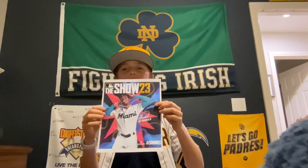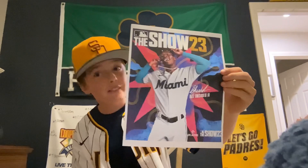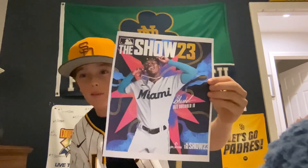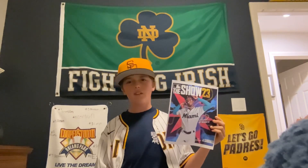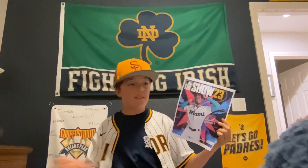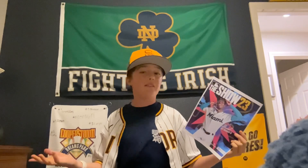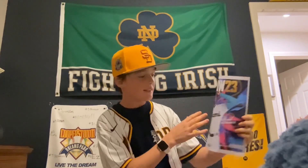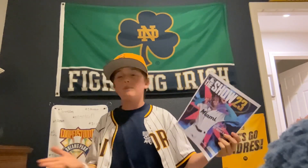Our cover athlete for MLB The Show 23 is Jazz Chisholm Jr. Look at that cover athlete — that's what we're going to be playing for the next year, MLB The Show 23. When you look at this, at first you think, oh my gosh, it's so vibrant. It's how he plays. He plays for the Marlins and he's from the Bahamas, and I think that's a fantastic thing. You can see the color on here is so Bahamas. He was born in the Bahamas, he played in the Bahamas.